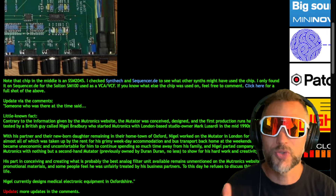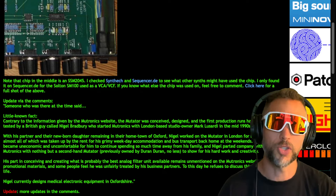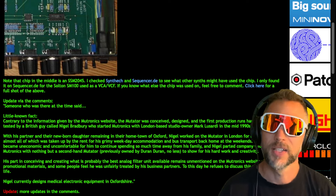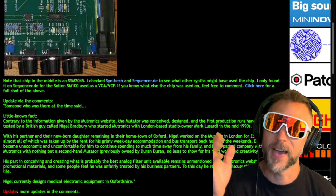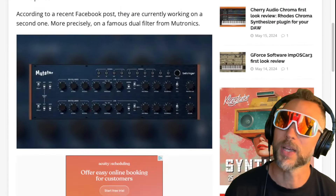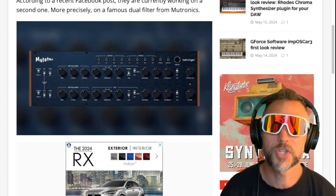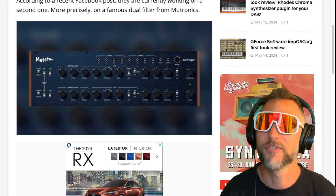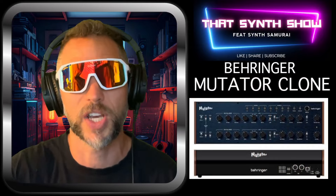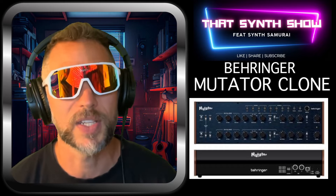So Mutronics wasn't giving credit to the original designer, but Behringer sweeps in and says, 'Hey Nigel, why don't you come with us — we'll let you revive this product and give you a very good paycheck for all those years in that grimy apartment.' I'm excited for this. I think there's a big chance I'll be picking up the Mutator. My price guess is $149.99 — maybe $199 for the filter bank. We'll see what happens. That's That Synth Show — the Behringer Mutator clone. Go check out Softtube's VST, but I'm looking forward to the original so I can put some synthesizers through that sweet filter bank.